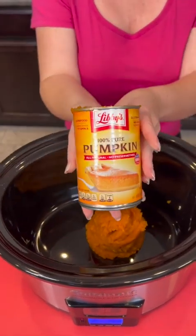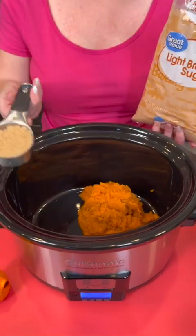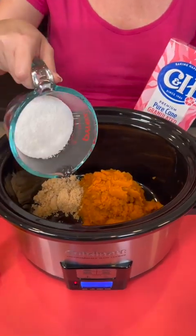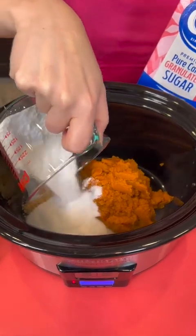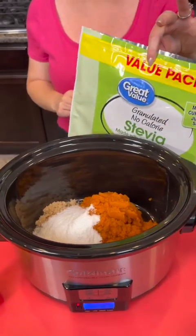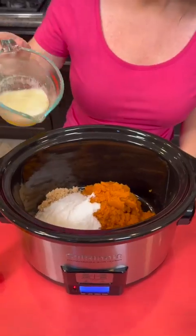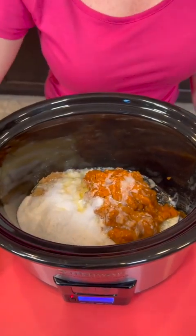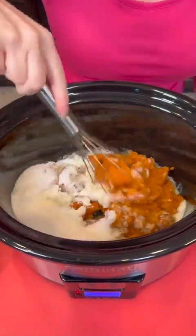One 15-ounce can of pumpkin, we're going to use a quarter cup of brown sugar, three-quarters cup of granulated sugar — I'm opting to use stevia this time just so we have less calories, but you can use either one — and half a cup of melted butter. We're going to mix up those ingredients.